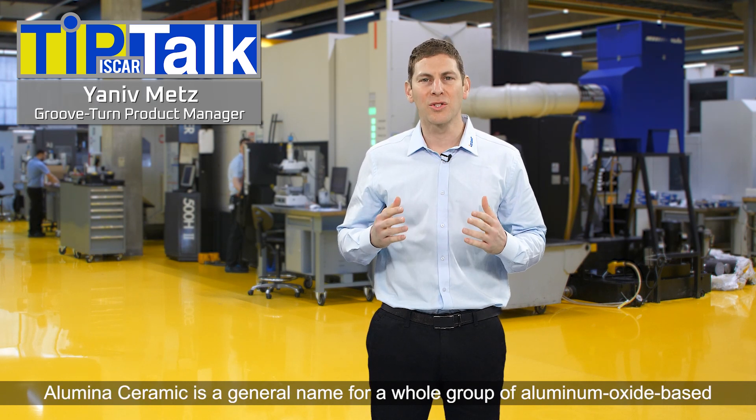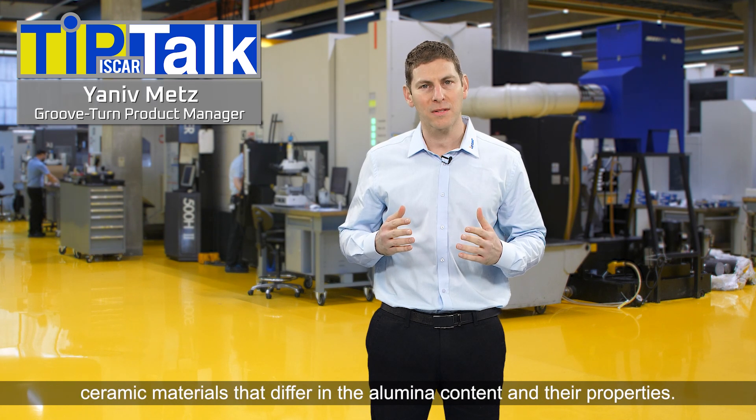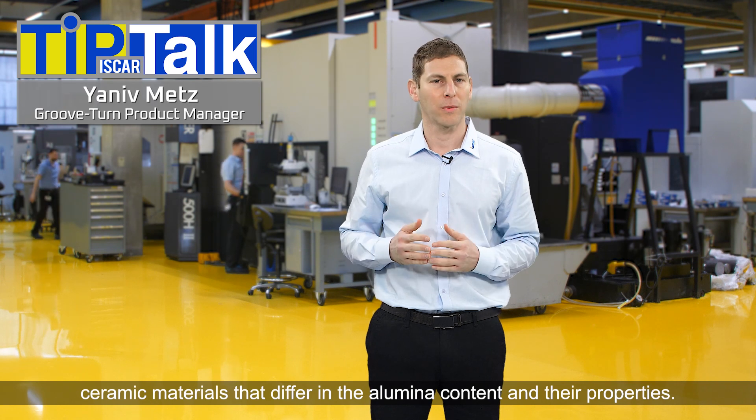Alumina ceramic is a general name for a whole group of aluminum oxide-based ceramic materials that differ in the alumina content and their properties.